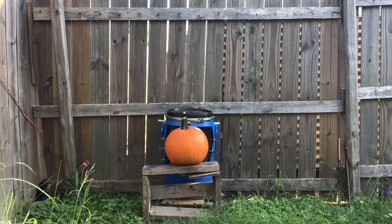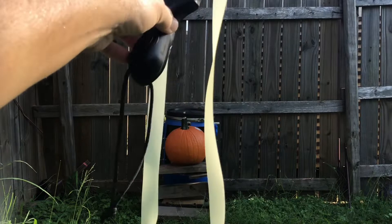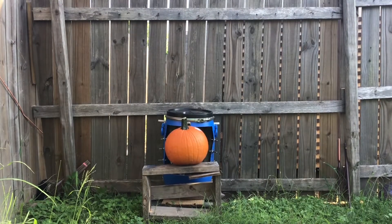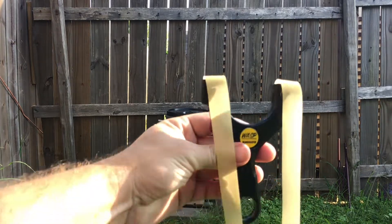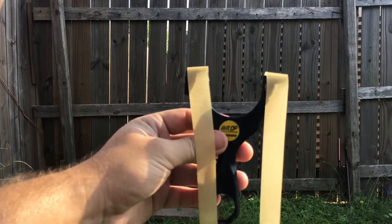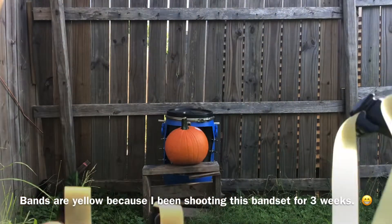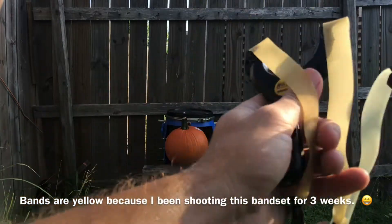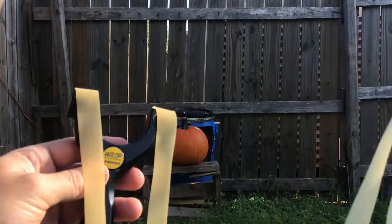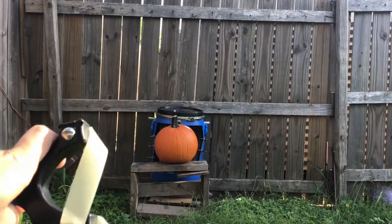Alright guys, already have our pumpkin set up. We have our Scout XT with our full butterfly bands. Just for comparison, here's what I usually shoot — these are precise .65 bands as well, but with an active length of 6 inches, which is what I normally shoot. So as you can see, a lot more rubber in the system. Let's do a penetration test and see if we can penetrate the pumpkin.